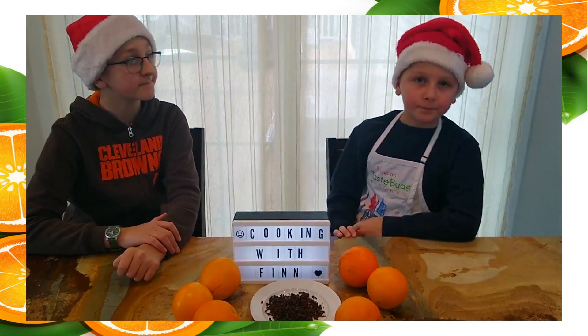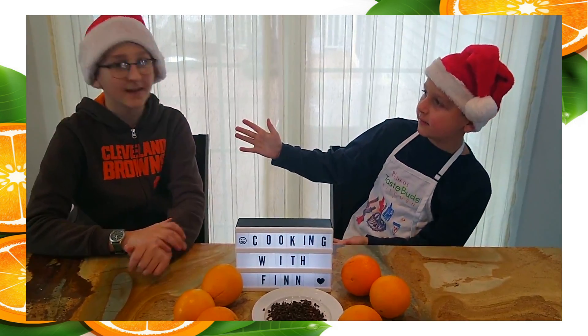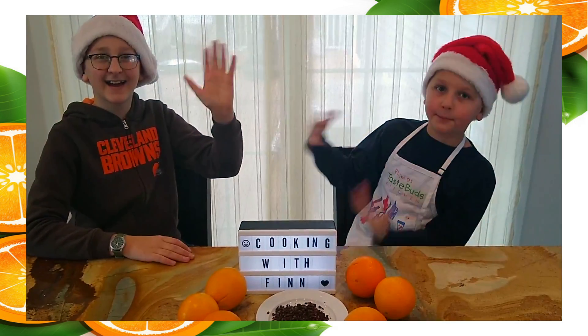This is Cooking with Finn, and I'm here with a special guest, my brother Henry.